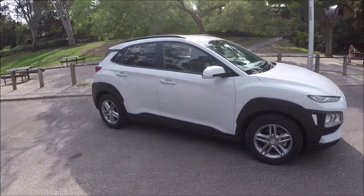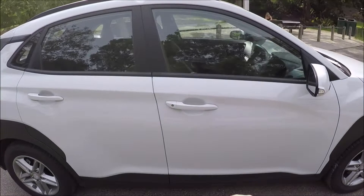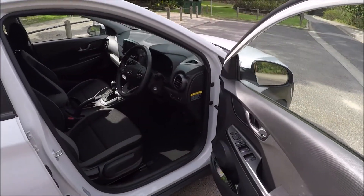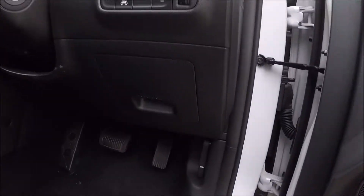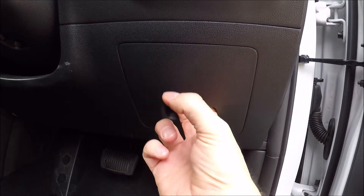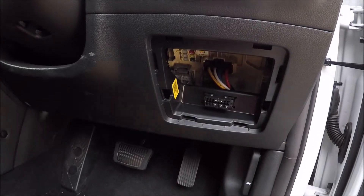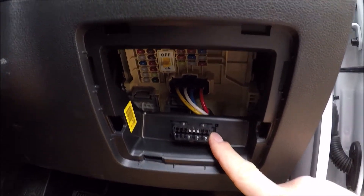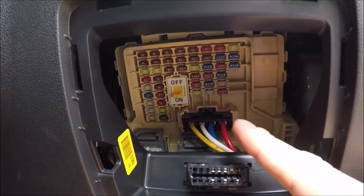First off we'll look at the cabin fuse box and the OBD2 port. Come on to the driver's side of the vehicle, open up the door fully, just come down into the footwell. You'll notice this little door here — two fingers in, give that a pull and that'll expose your OBD2 diagnostics port and your cabin fuse box.